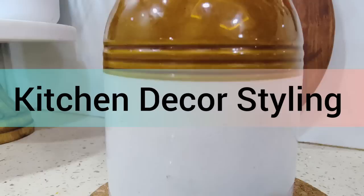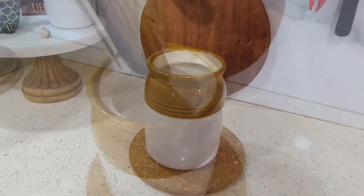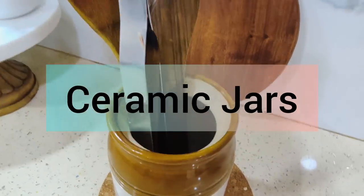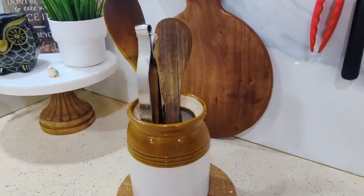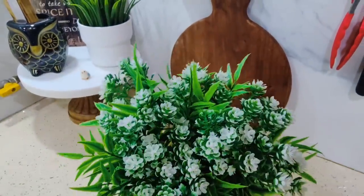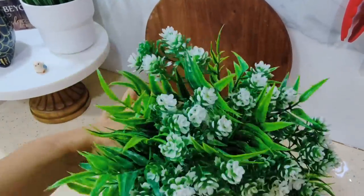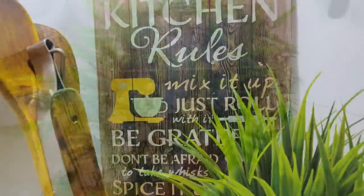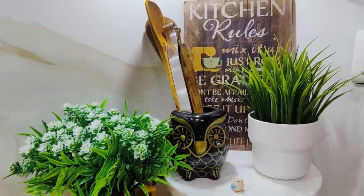There is another way of styling your kitchen decor. I have bought a ceramic flower pot — this is multi-functional. You can keep wooden spatulas in it, so it is an organizer. At the same time, if you have artificial plants in it, this beautiful ceramic pot looks very nice. I use green plants in my kitchen because it brightens up the space.